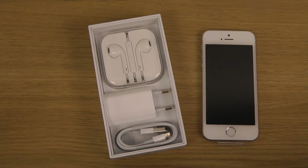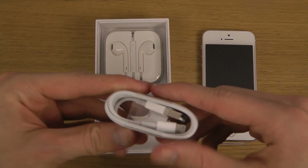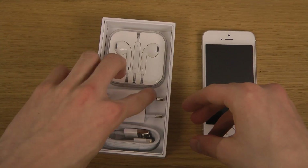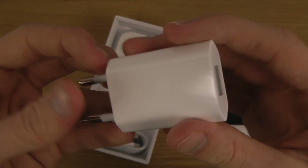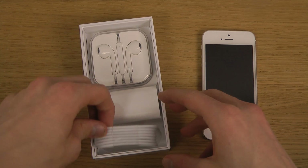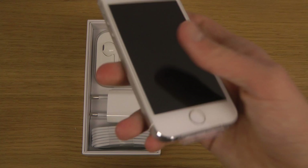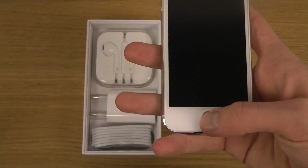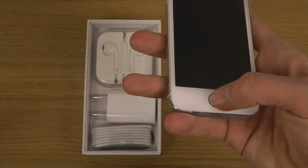We should get a set of standard things in here — yes, we do get the standard cable here, and also one of these charging plug thingies to plug into the wall. Great stuff. And then we also get those kind of headphones.